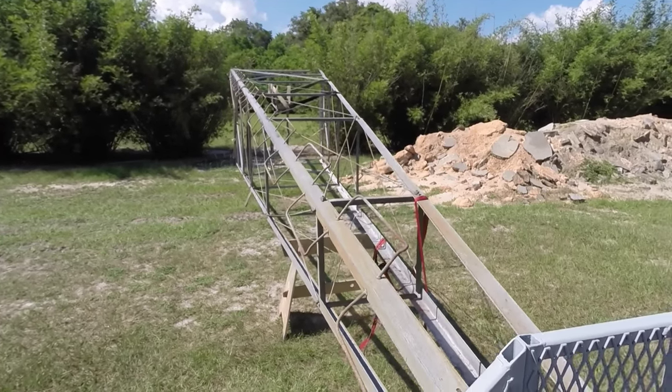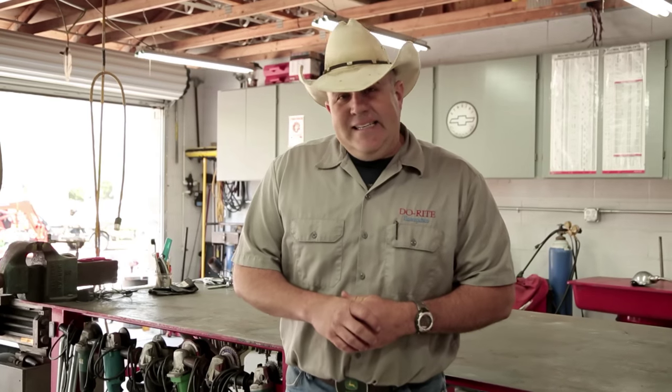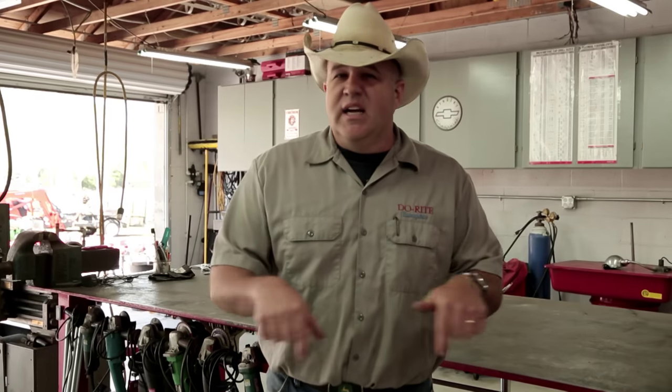I'm getting pretty excited — we're getting really close to being able to stand this bad boy up. Thanks for watching, I hope you enjoyed what you saw here today. Be sure to subscribe to my channel and like us on Facebook — there's a link somewhere down below. We've got a lot more really cool stuff coming. Send me a comment and I'll try to get back to you as soon as I can.